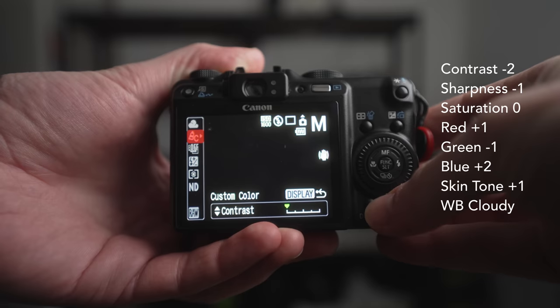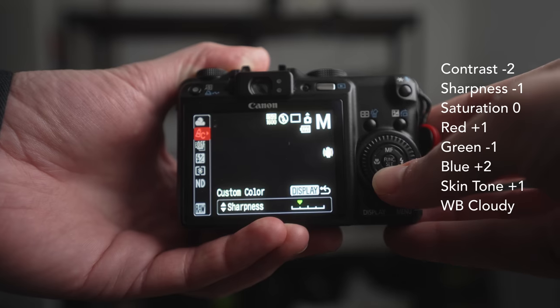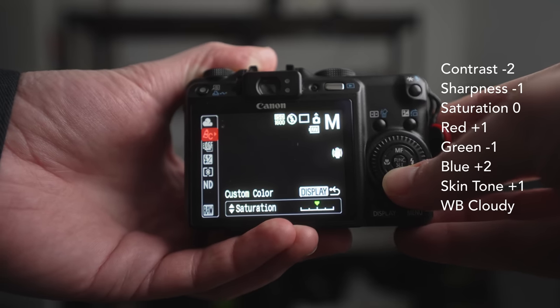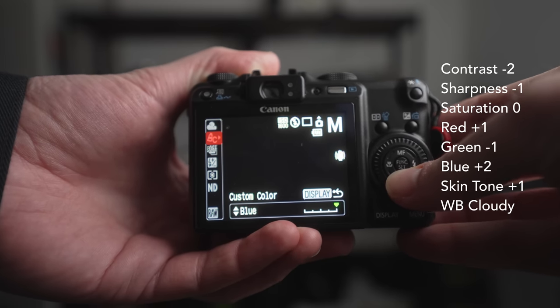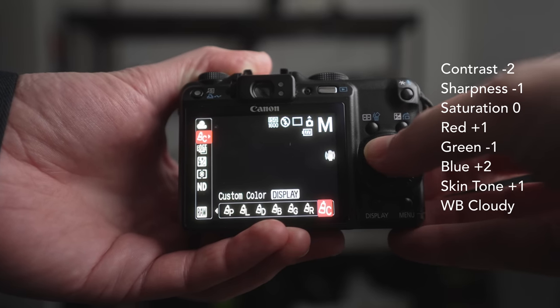Shout out to Fuji X Weekly. So the custom color settings I have are: contrast minus two, sharpness minus one, saturation zero, red plus one, green minus one, and blue plus two, skin tone plus one. And lastly, the white balance I have set to cloudy. There's not many settings to actually change, but it's a little bit of that color shift, that skin tone, that sharpness, that contrast — to get as close to the Superior Extra 400 that I have in the X-Pro1.